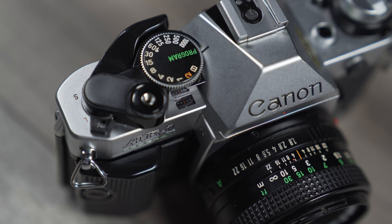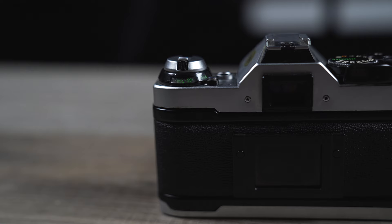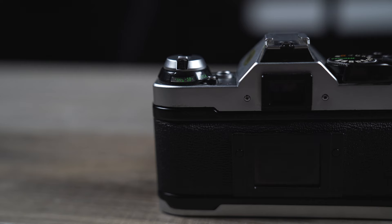Hey guys, this is Dave over at the Camera Exchange. Today we're going to learn how to load film in an AE-1 Program. First things first, you have to get your film speed, which is 64 on this Kodachrome. You've already set it up for the meter here.